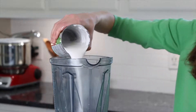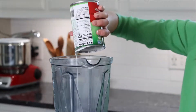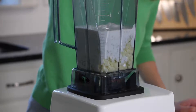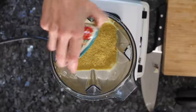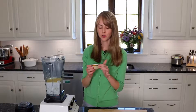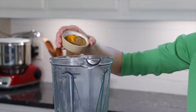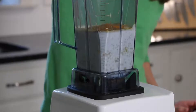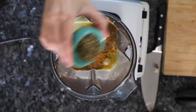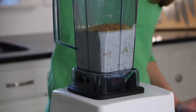Next we're going to add in some coconut milk. I like the Thai Kitchen brand just because it's super creamy. This is where we're going to pack in the flavor, starting with some nutritional yeast flakes, some cumin, coriander, and turmeric. This is going to add loads of flavor to this dish. The turmeric is what adds the beautiful color, and we're going to throw in some Italian seasoning and crushed red pepper.